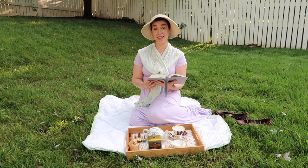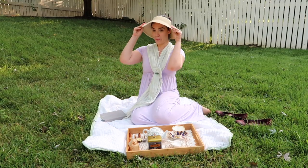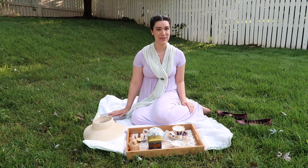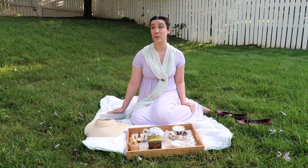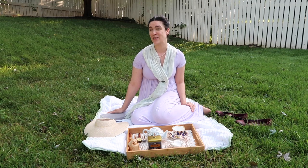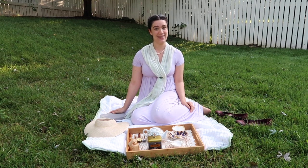It is a truth universally acknowledged that a young woman in possession of a lovely morning must be in want of a cup of tea. Today we're having tea with Jane Austen. Hi, I'm Jen from Tea Leaves in Tweed and welcome to another Historical Tea Session. This morning I'm going to try to make a cup of tea in the way that Jane Austen might have enjoyed her tea.